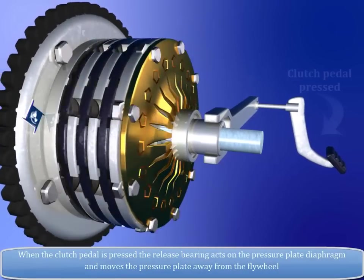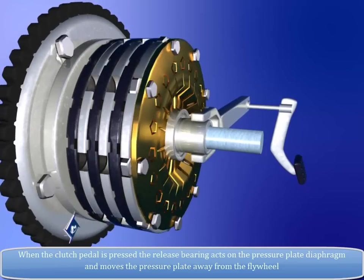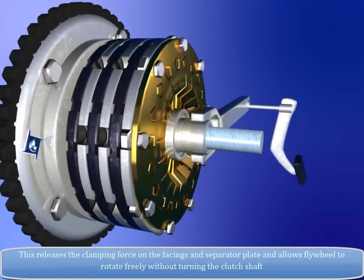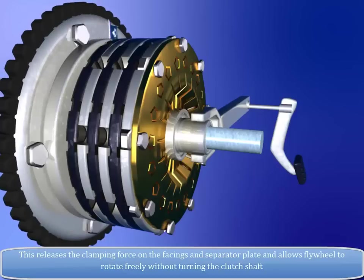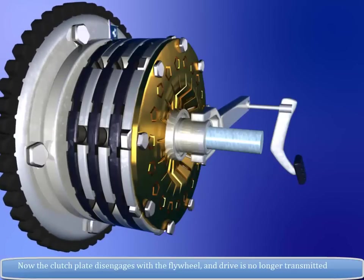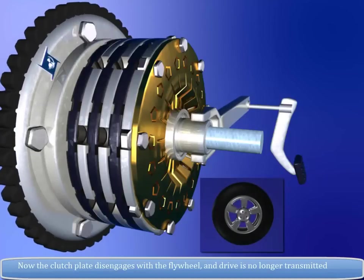When the clutch pedal is pressed, the release bearing acts on the pressure plate diaphragm and moves the pressure plate away from the flywheel. This releases the clamping force on the facings and separator plate and allows the flywheel to rotate freely without turning the clutch shaft. The clutch plate disengages from the flywheel and drive is no longer transmitted.